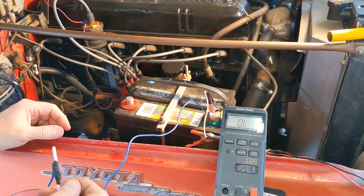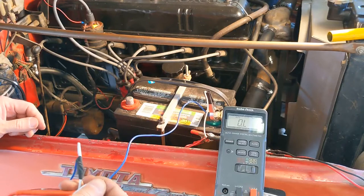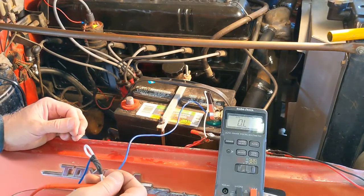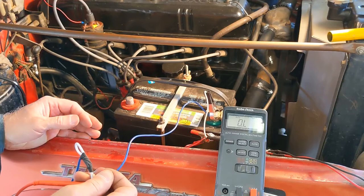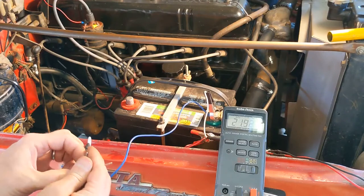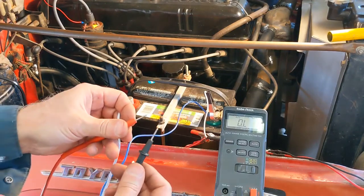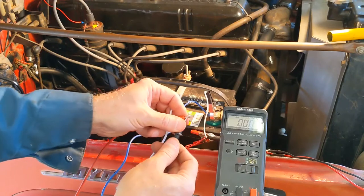Probably the first thing we should do is check the ground system, because this is a 50-year-old car — 49 and a half years old — and there's quite a bit of rust. Maybe something's wrong with the ground; a couple of viewers mentioned it when they saw the electrical walk-around. Let's test the grounds and see where we are. I've got my voltmeter set to resistance — it reads 0L when open, and when I short it out I get 0.00 ohms.